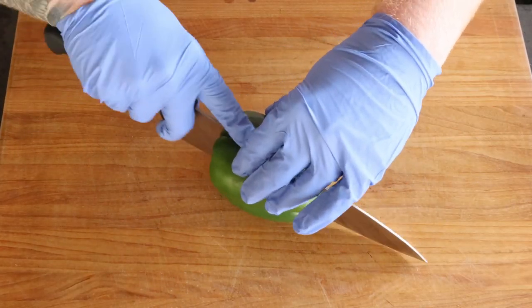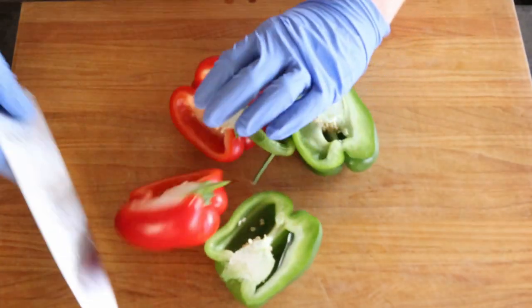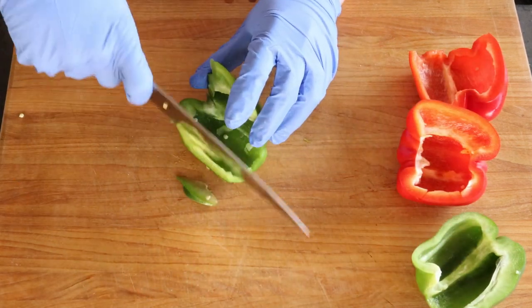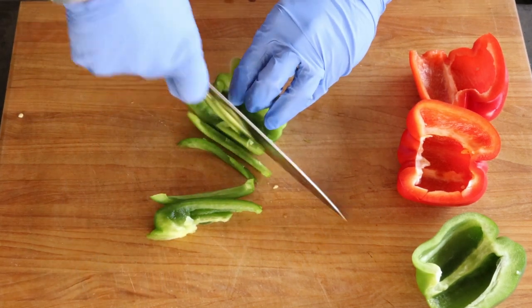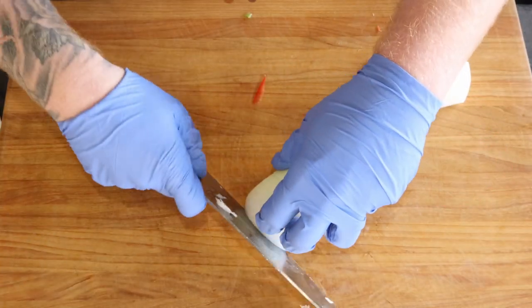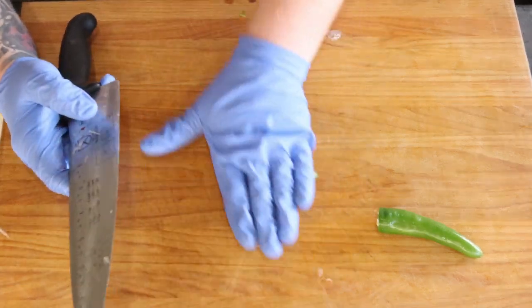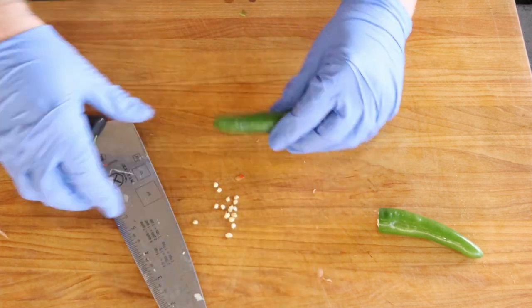We're gonna start with a Julian cut on the bell peppers and the onion, removing the membrane and all the seeds out of the inside. Then for the peppers, I cut the tips off and roll it back and forth — kind of breaks it up and then it all just falls out.